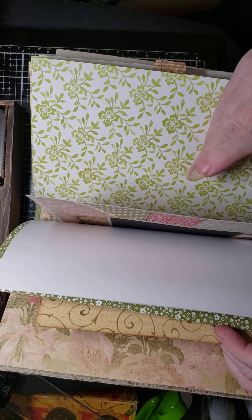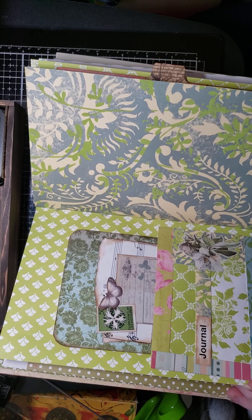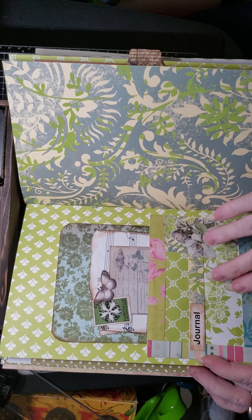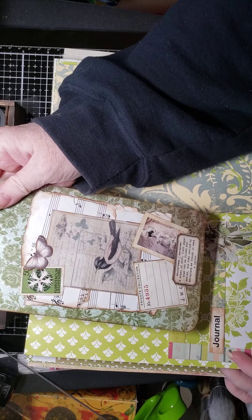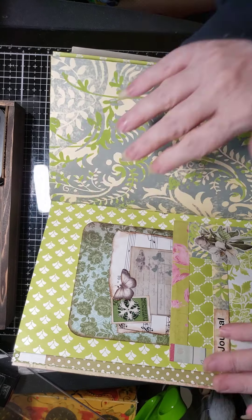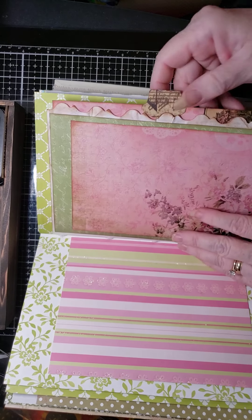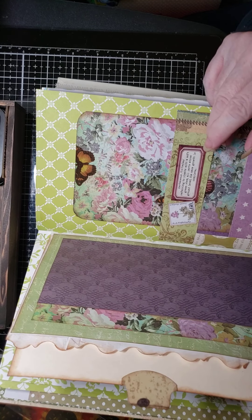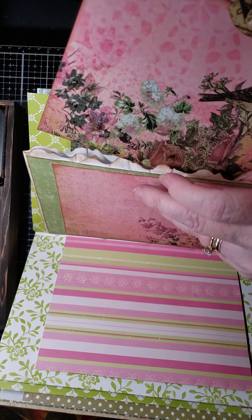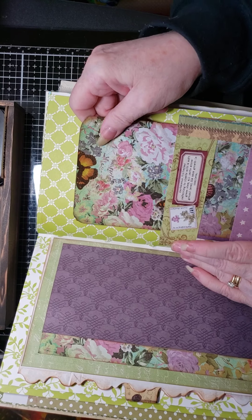Here's another pocket using window envelopes — like the ones you get your bills in — covering over the paper and then having a window there to see the paper behind it, and then there's a journaling card. You only glue it down on three sides to the page so that you have another pocket. Here is basically a white paper bag — to give it some sturdiness I added paper to it — and then I have a tab on a journaling card that goes in this pocket. A lot of this stuff is just using up pieces of leftover scrap paper.